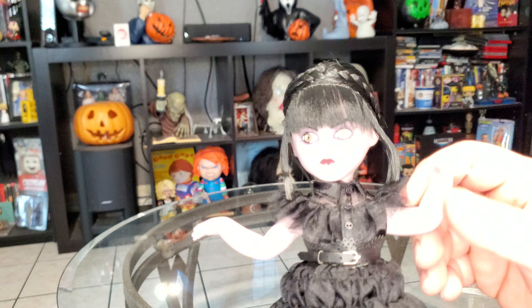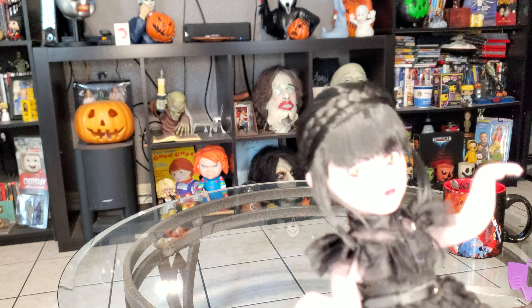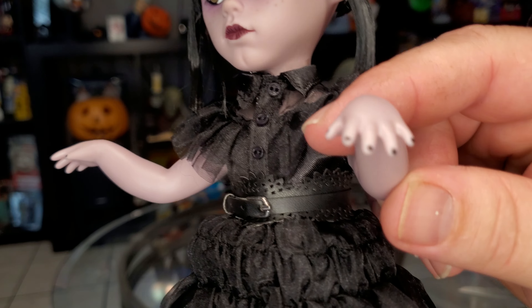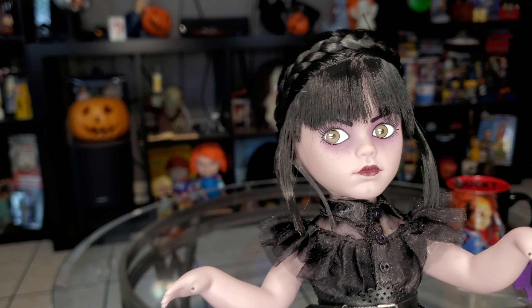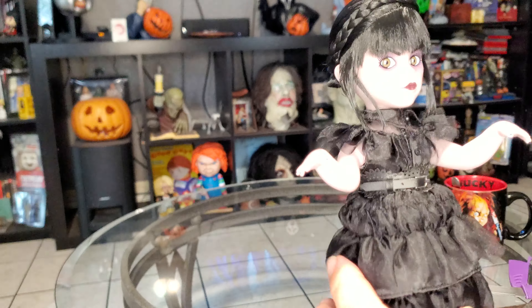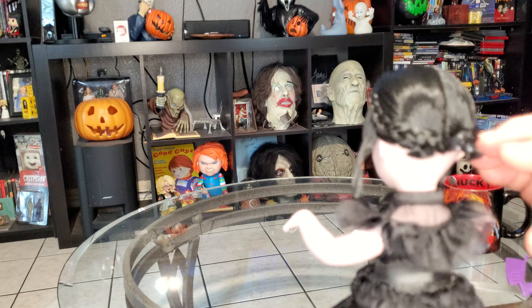She's got the arm movement where she does her dance. She's actually got some shoes on right there. Just a zipper on the outfit — would have been neat if they had included her little companion from the show. They even add detail like little freckles and stuff. You can kind of move her bangs. This is really cool to add to our Living Dead Doll collection — we did our whole Living Dead Doll collection video, and now we've added another one to it. She's got the ponytails right there.